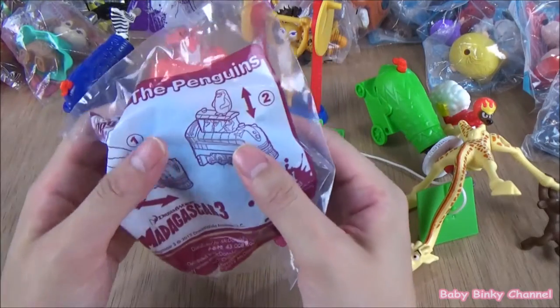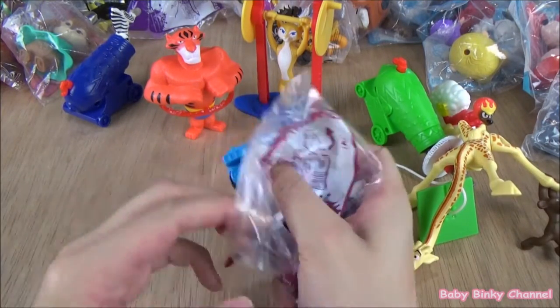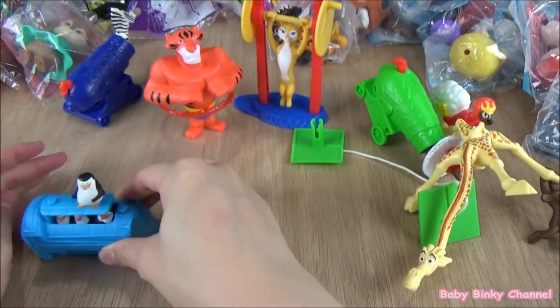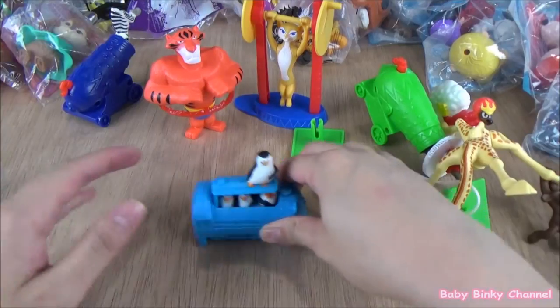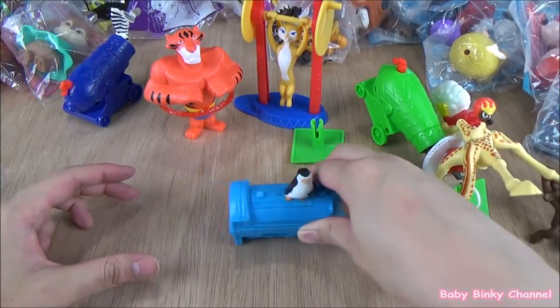Next toy we have is the penguins. There's wheels at the bottom, so if you wheel the penguins along they pop up, and you can see three little penguins on the bottom. That's pretty cool.